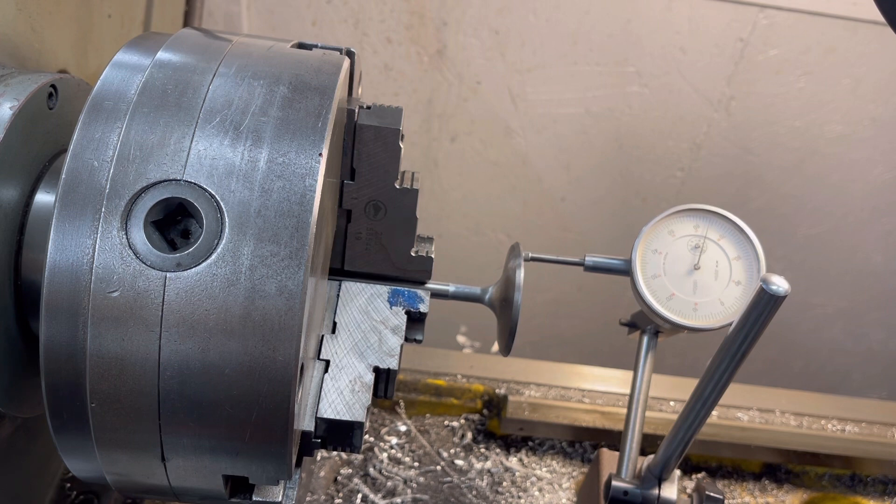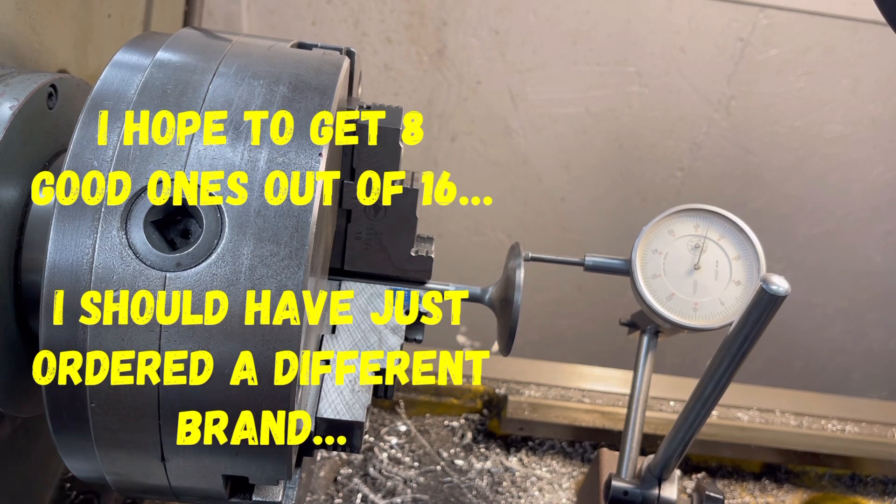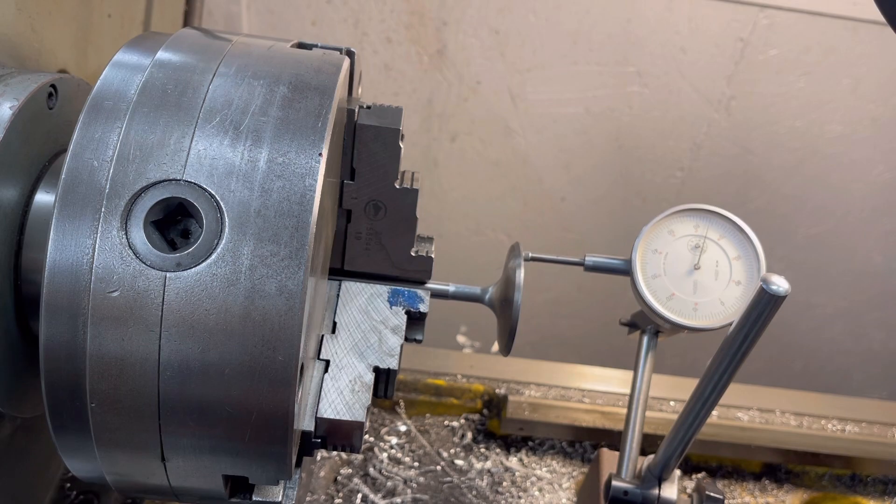The exhaust valves seemed to be fine, so all I needed to do was get a set of intake valves. I didn't get just one — I got a full set of eight, because as we were going through the rest of them, we saw about three or more that were also out. So with that, we're going to get back to work on some other things. See you soon.